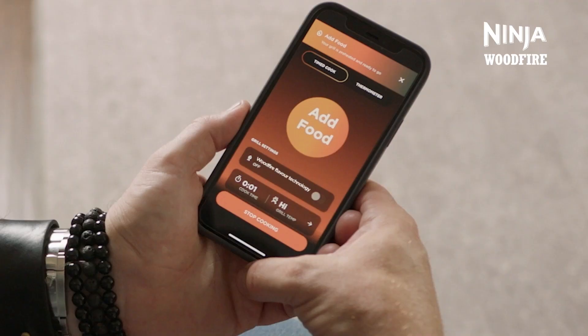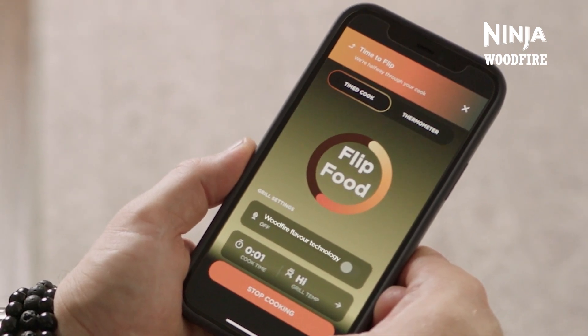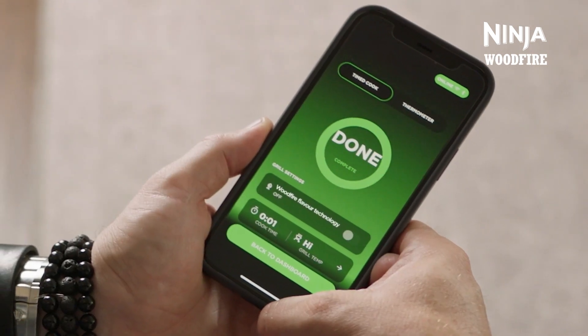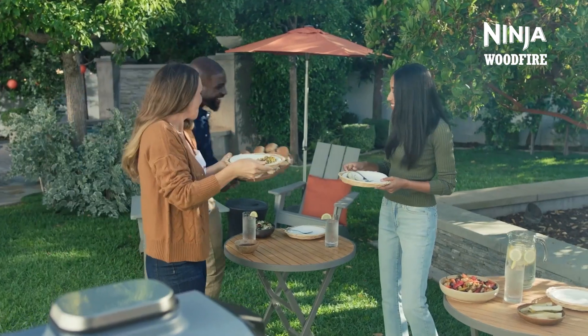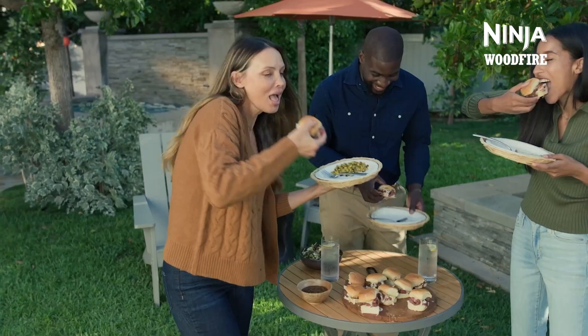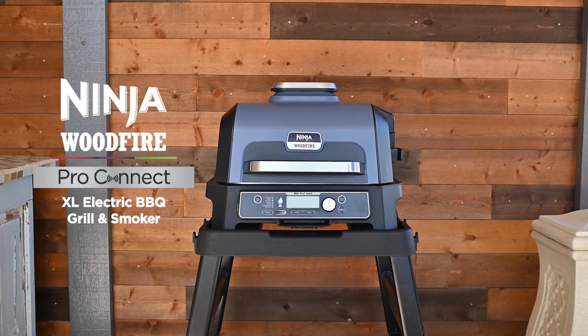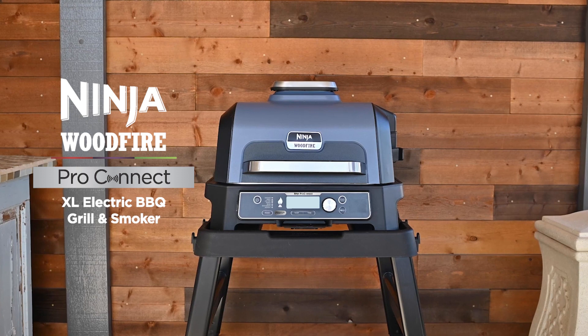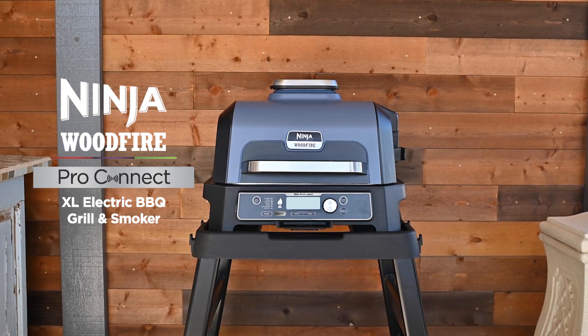From there, you can track the preheating progress and you'll be notified when to add food, when to flip halfway, and when cooking is complete. Any adjustments you want to make can be done on the app. That way you can sit back, relax with your guests, and let Ninja Woodfire do the work for you. Check out ninjakitchen.co.uk for more recipes, inspiration, and additional accessories to take your outdoor cooking to the next level.